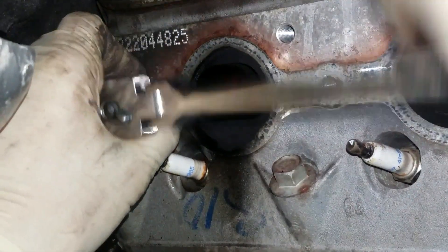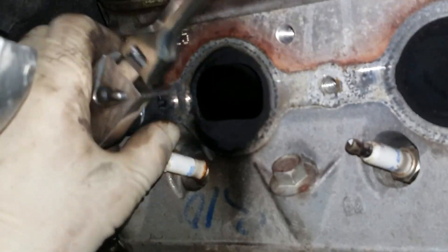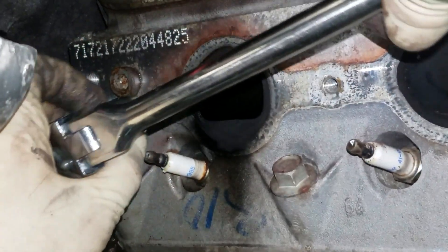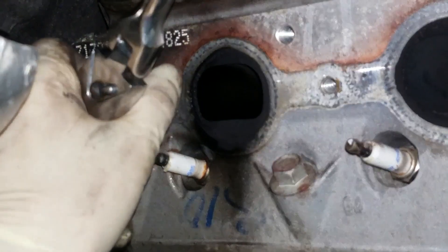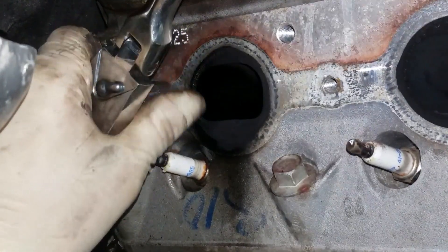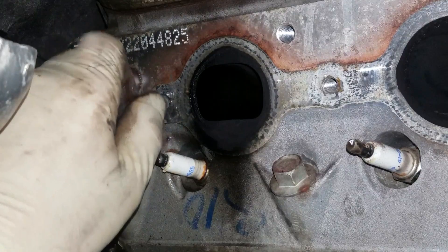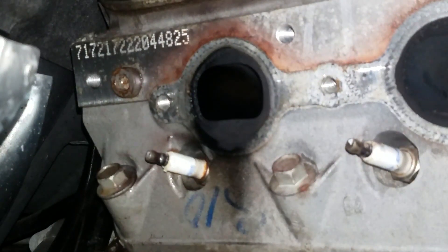This one's actually coming out pretty easy — they don't always come out this easy, let me forewarn you, but we're having pretty good luck here. If you've got enough stud sticking out, these are a great little tool — I'll leave a link to it in the video description below. I can spin this one out the rest of the way by hand. It seems like the expansion and contraction of heat on the manifold just breaks the heads off these studs on these Chevy manifolds.